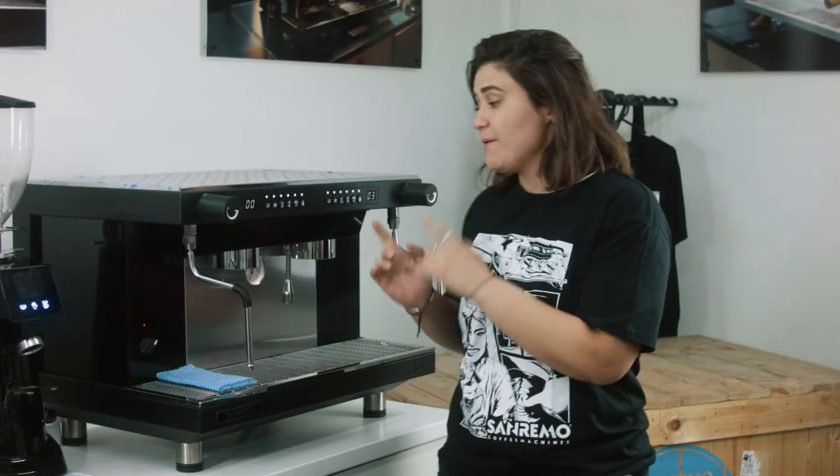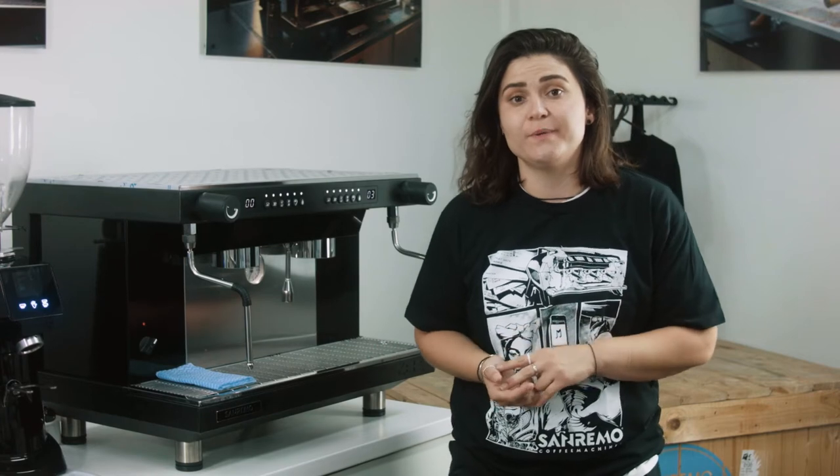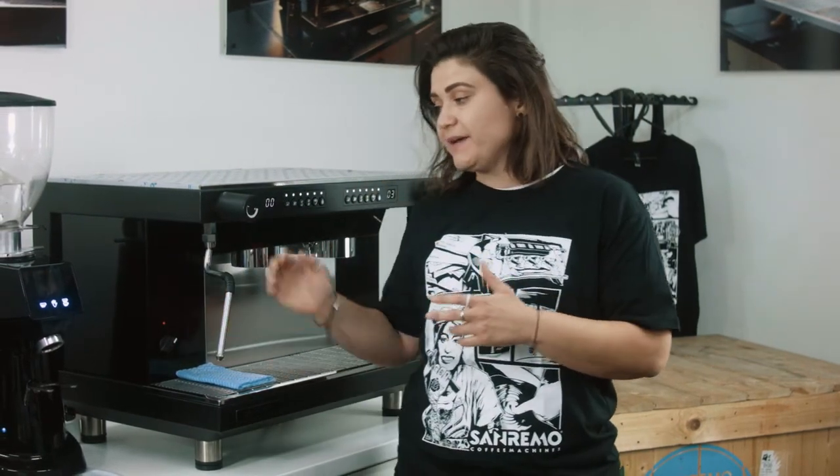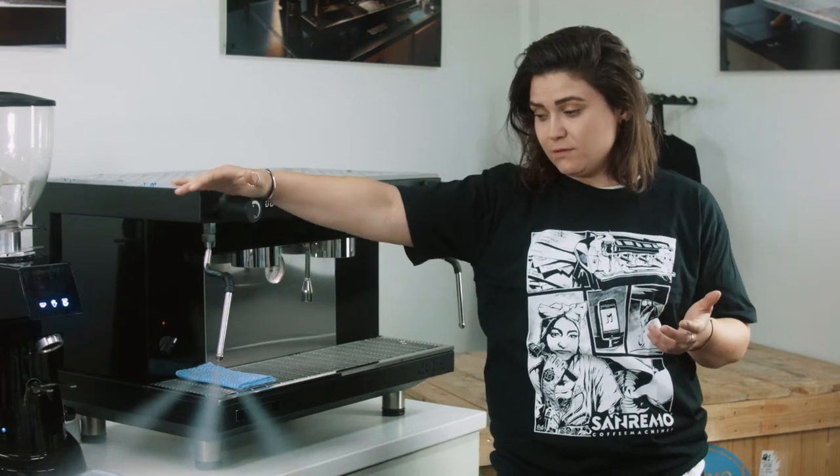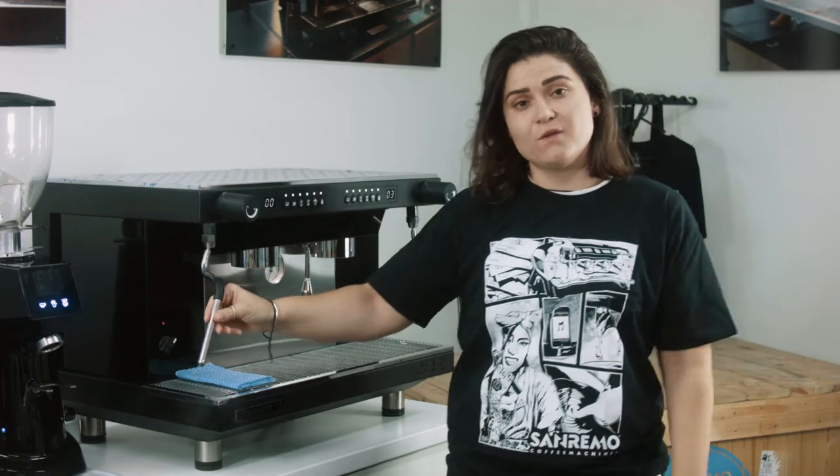Hey guys, it's Dee from Sanremo. Today we have a Zoe Competition 2 grip on the bench. One feature with this machine is our cool touch wand — after activating your steam wand, the wand itself will remain cool.